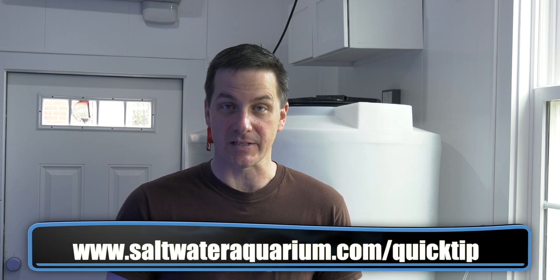Thanks to Ryan for the idea for this Saturday morning quick tip — it's been really helpful with my testing. If you want to write in with your idea for the Saturday morning quick tip, go to saltwaterquarium.com/quicktip.